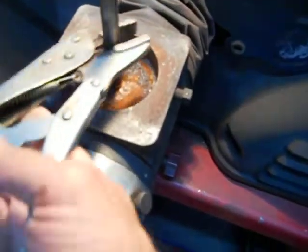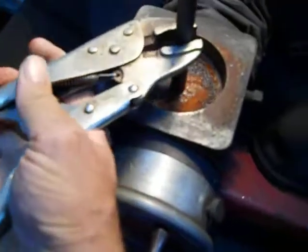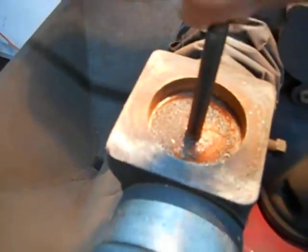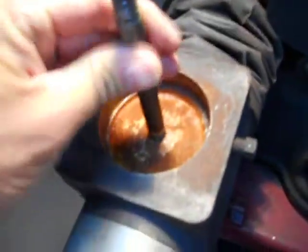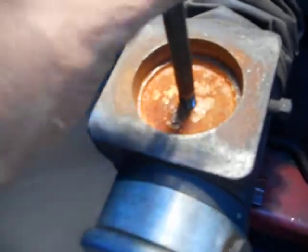First thing you want to do is remove the old stud. Just screw it in there, take your biceps and get her moving. Then get all the old metal shavings that are down in there and get them out. I'm just going to use a vac and a shop vac and hit it real quick. Got that pad out of there.